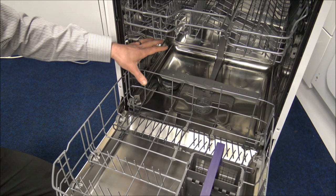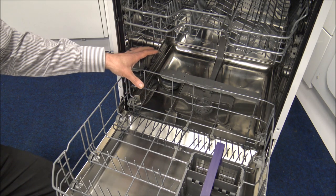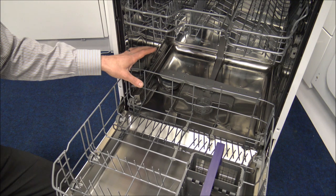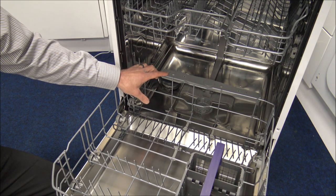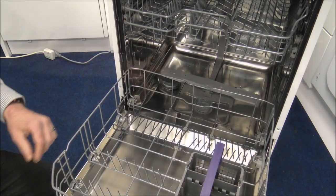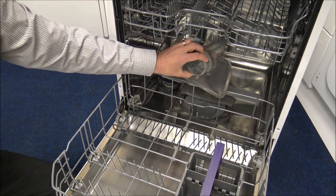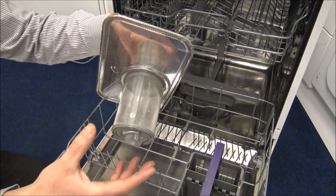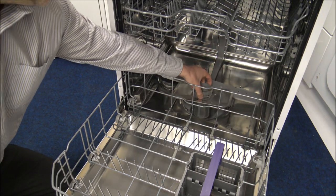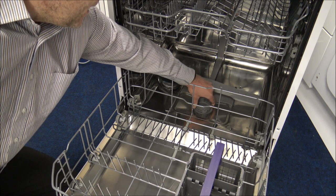The dishwasher has a full stainless steel interior, which is quite rare at this price point. Beko have really treated us to this and I'm pleased it has the full stainless interior — it's a much better option than the plastic interiors some manufacturers use. For maintenance, you've got the filter at the bottom: just take it out every now and then, give it a rinse under the tap, pop it back in, and then locate and twist it to refit.